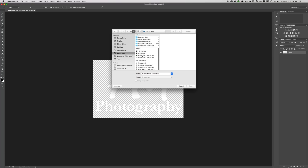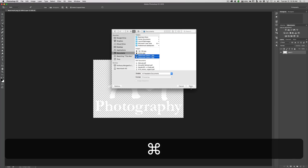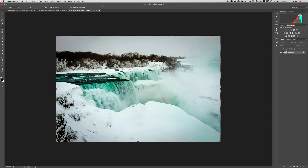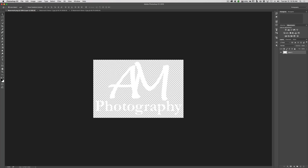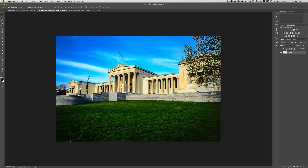I'll open 'watermark demo one' and 'watermark demo two.' We'll do the first one second — let's start with the other image. Get the move tool, go up to the watermark, and if you try to grab it on the transparent area you won't be able to drag it. Make sure you grab it on the white lettering and just drag it on top of your image. It's going to be way too big when you do that.